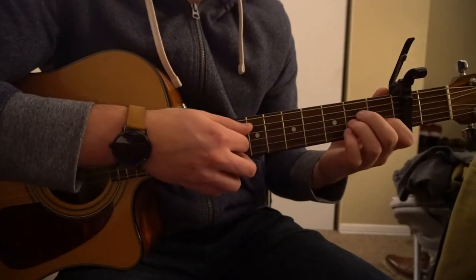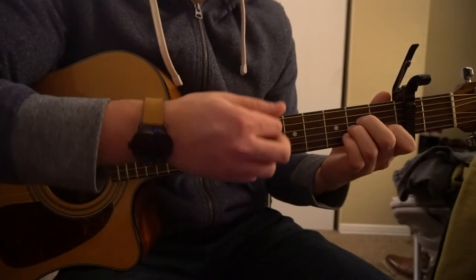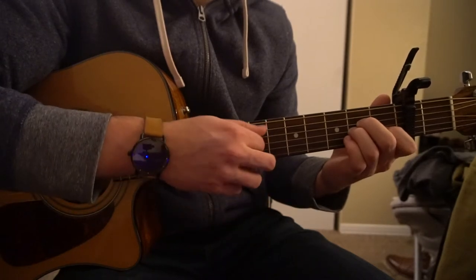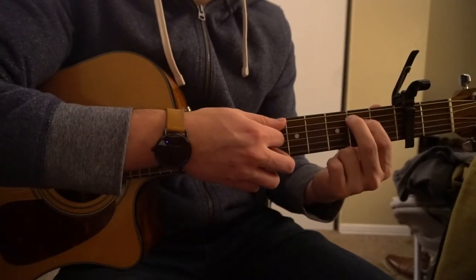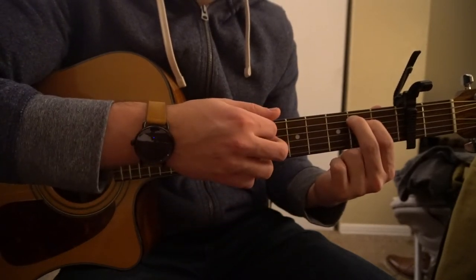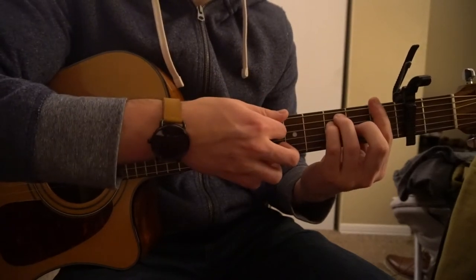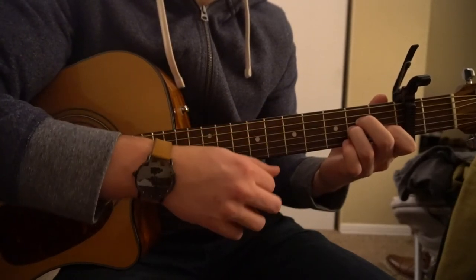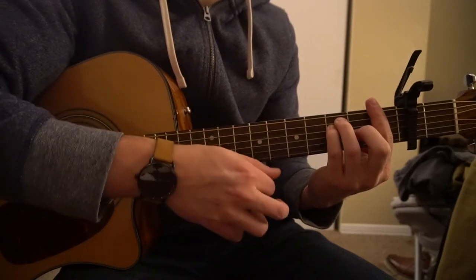This is what the progression goes like. We start on our A minor, pick our root note, then strum down. You do that twice on your A minor. Go to your E minor — now your root note is the E, the top string. Do that twice as well. Then go to your F chord, where your root note is still the low E string but your index finger is there to give you that F note. And back to your A minor. So it's A minor, E minor, F, A minor.